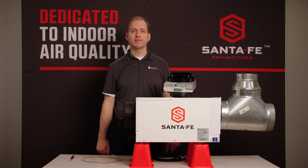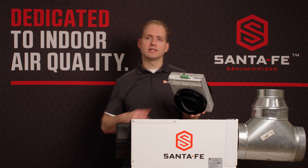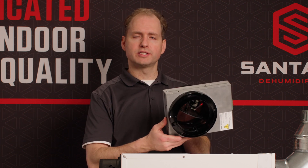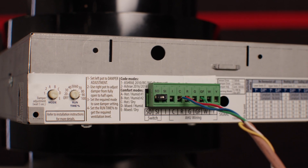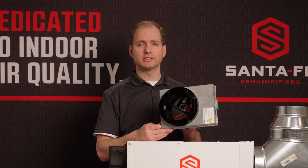Hello, today we're going to talk about the Santa Fe Smart Air Power Damper. It is a unique damper that eliminates the need for any external controls. It has an onboard temperature and humidity sensor and it features seven smart ventilation modes including ASHRAE 62.2 and comfort modes based on climate zones.